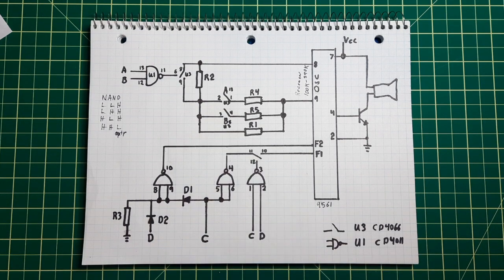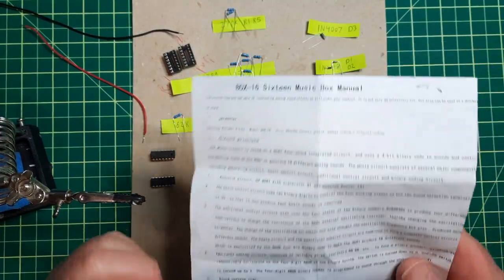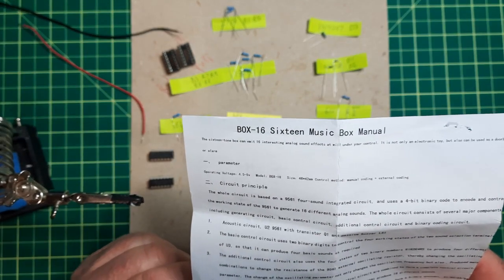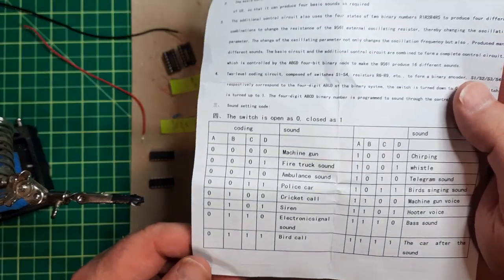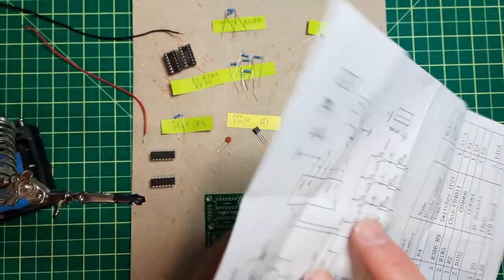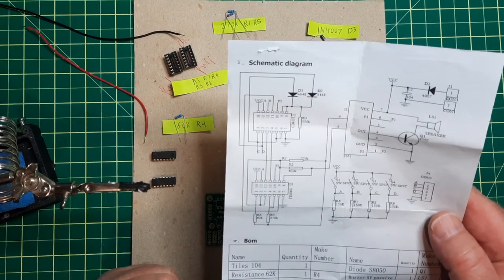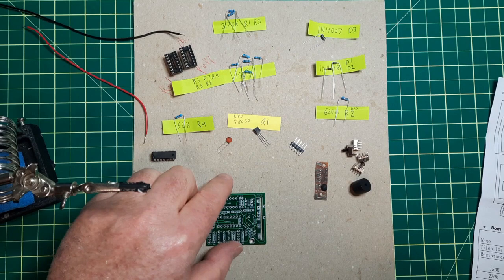It's time to build the kit — box 16, the 16 music box. It has a whole bunch of different sounds it'll make, hopefully. I've already laid out all the parts because this little kit was scattered throughout the drawer. I wanted to make sure everything was there, and also to speed up the video.